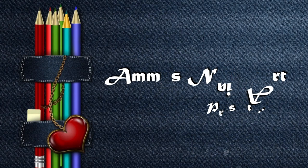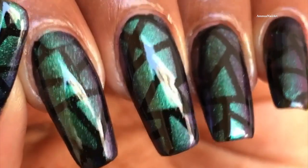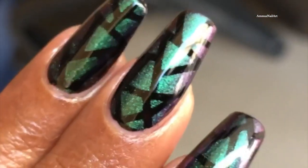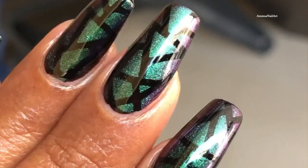Hello friends, welcome back to my channel! Yes, I know it's been a while since I posted anything, so I thought I'd come up with something simple yet beautiful. I used a little bit of dual chrome powder and a stencil to create this beautiful nail design, and I'm going to show you how I did it.